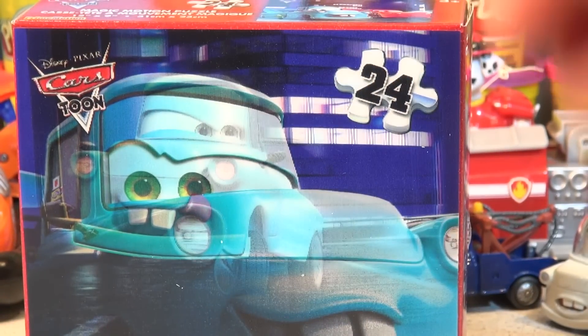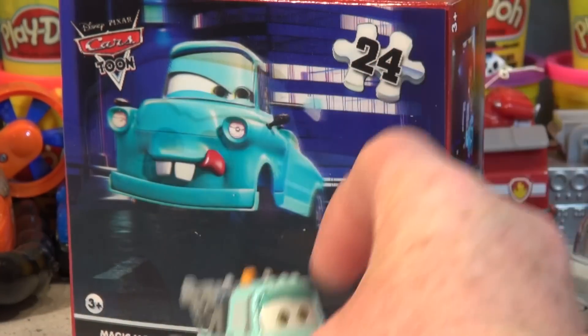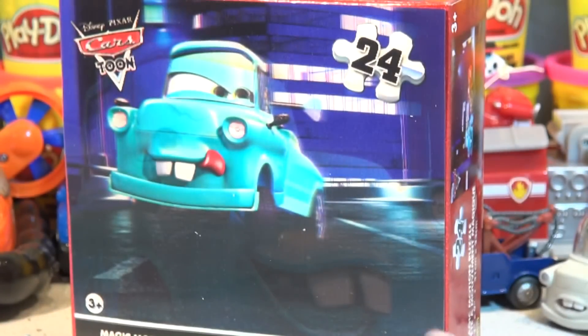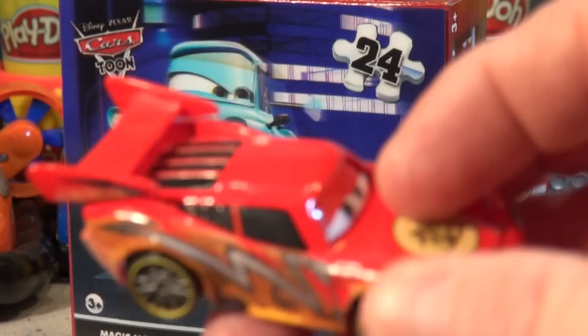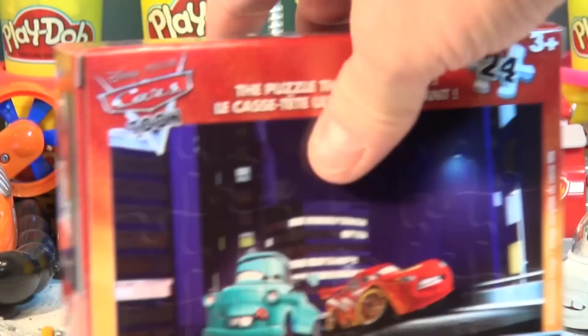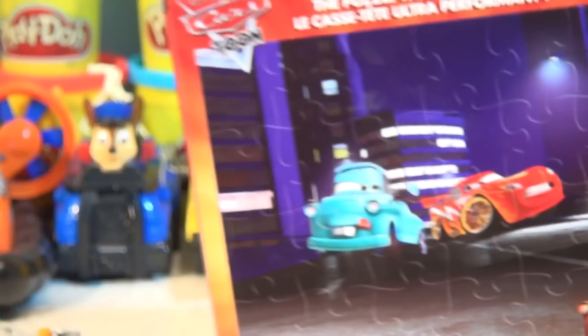We don't have Japanese Mater here — we got the Mater when he's a kid. But we do have Japanese Dragon Lightning McQueen. Let's open him up right now. There's Dragon Lightning with the nice big sticker on the hood, fancy wheels, a fancy stripe. Look at the stripe on the car — it's just like on the box.